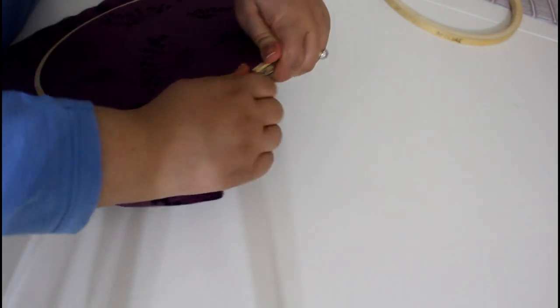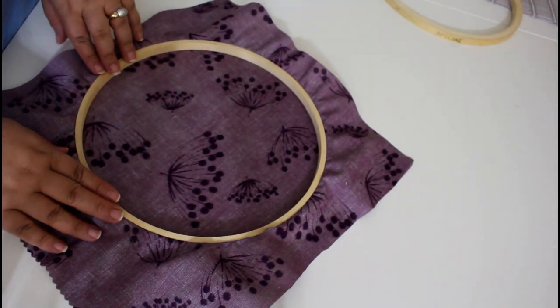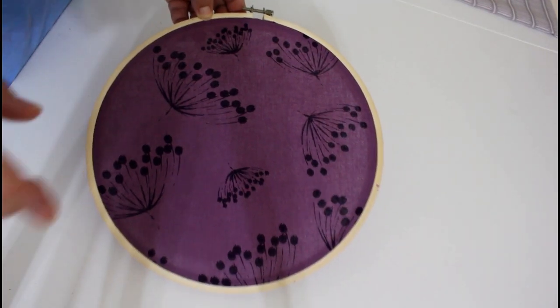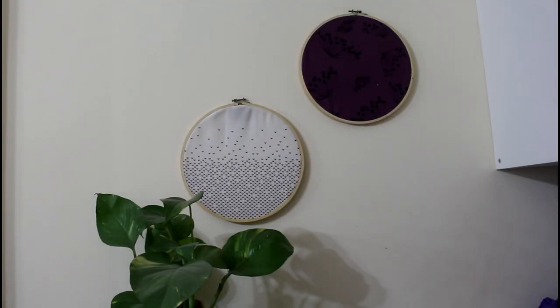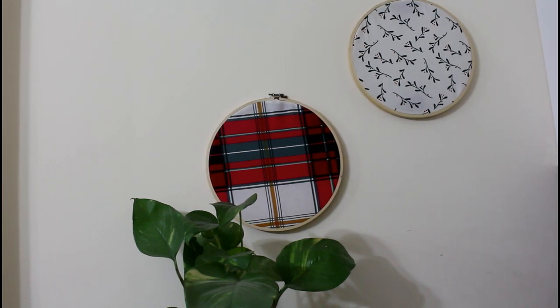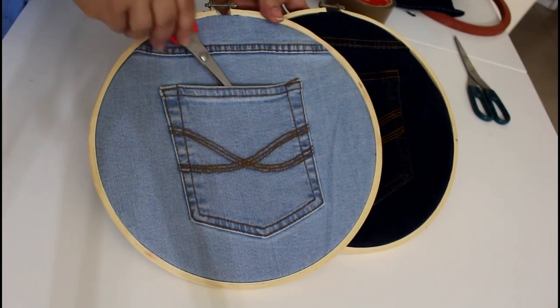Go around and cut the excess fabric, and there you go. Repeat with the other pieces if you want to make more for the wall. You can give it a theme to fit with whatever special occasion you are celebrating throughout the year. You can also use a pair of old or unwanted jeans and make it functional.